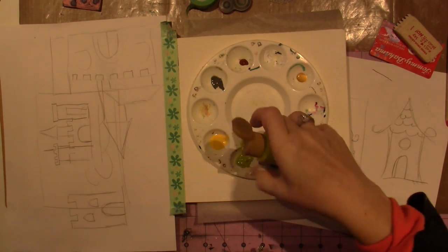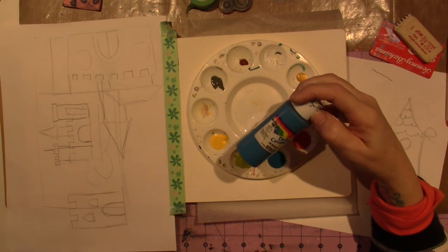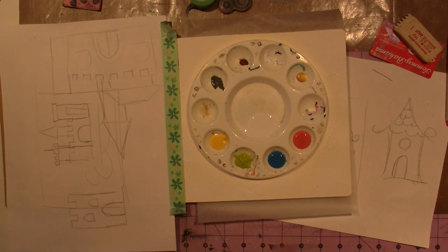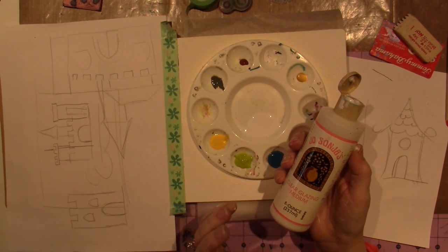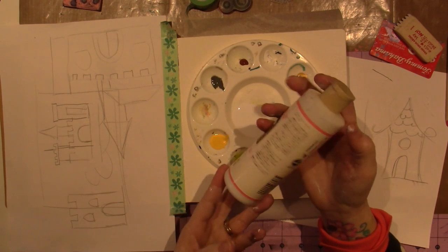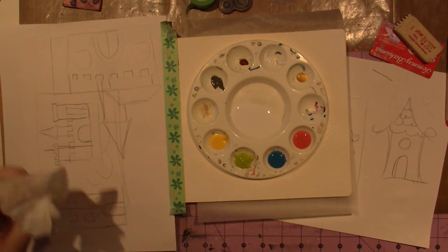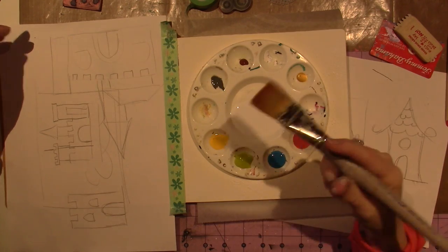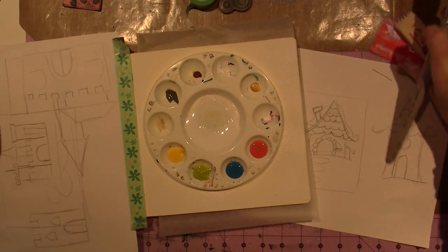I'm going to use a little more glazing medium — this is the Jo Sonja brand, popular in the decorative painting world, one of the first to get her own paint line. I'm going to use a big brush and just brush-mix the colors. I load my brush with the glazing medium and go over to my paper palette. Let me move some stuff so I can show you what I'm doing.